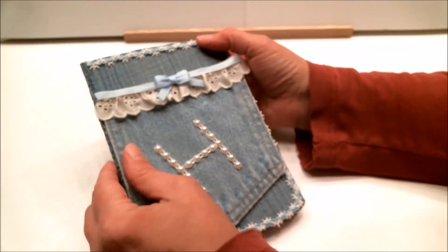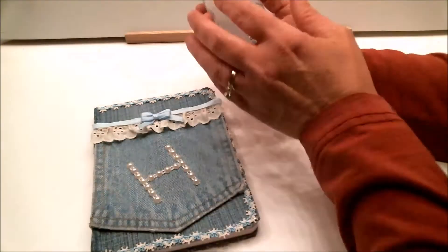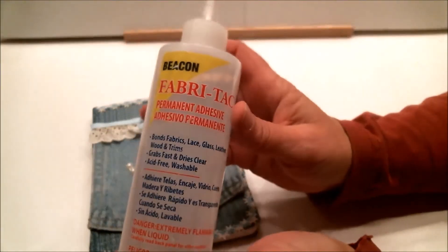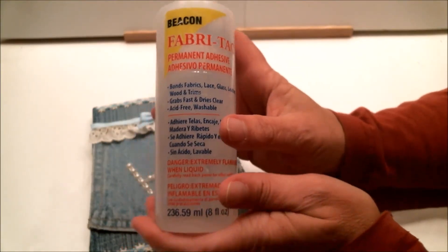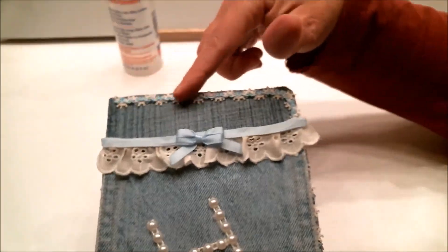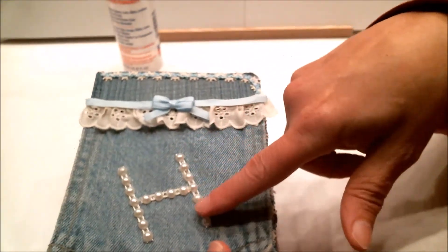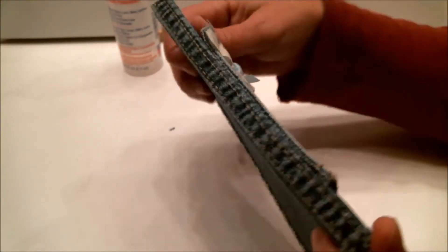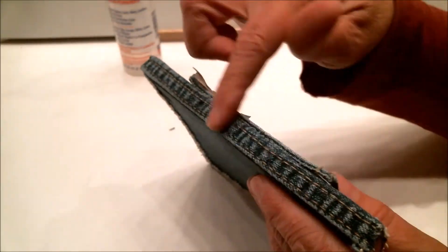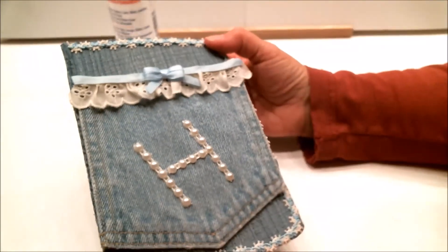The next thing I did was use Fabri-Tac, which I absolutely love, to glue this decorative trim on. I got that trim from Creating with Details. I also got these flat-back pearls from Creating with Details. I didn't put the trim on the spine because of the denim seam there, but I got it put on the rest of it.